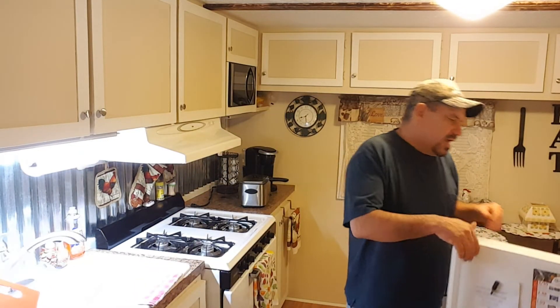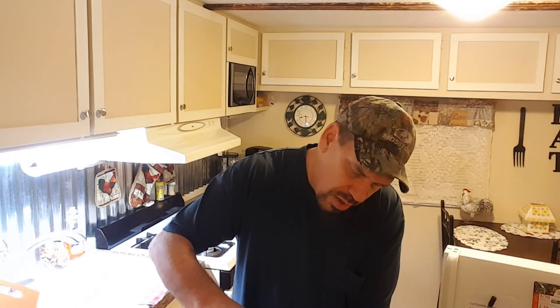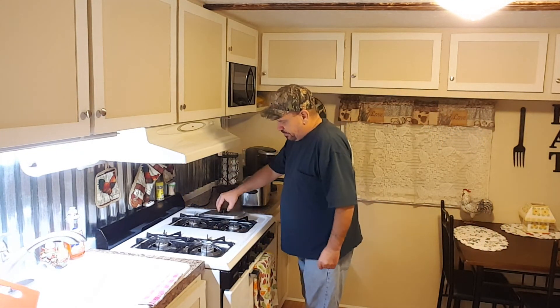The french fries look really really really good — I mean like extremely good. I gotta cheat and try one. Mmm, that was a little crunchy one too. So I'll go ahead and put a little ketchup on the plate — not a whole lot, just a little bit. And we'll see how the shrimp goes. Like I said, it takes about no more than three minutes to do the shrimp.